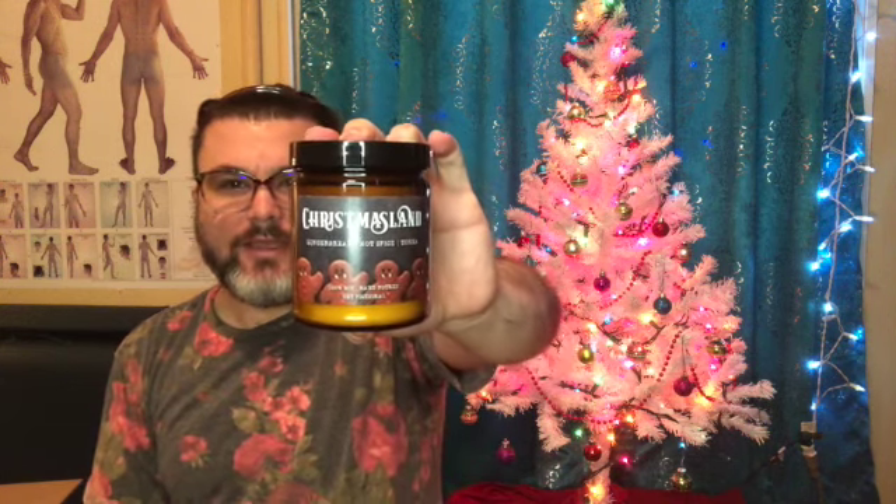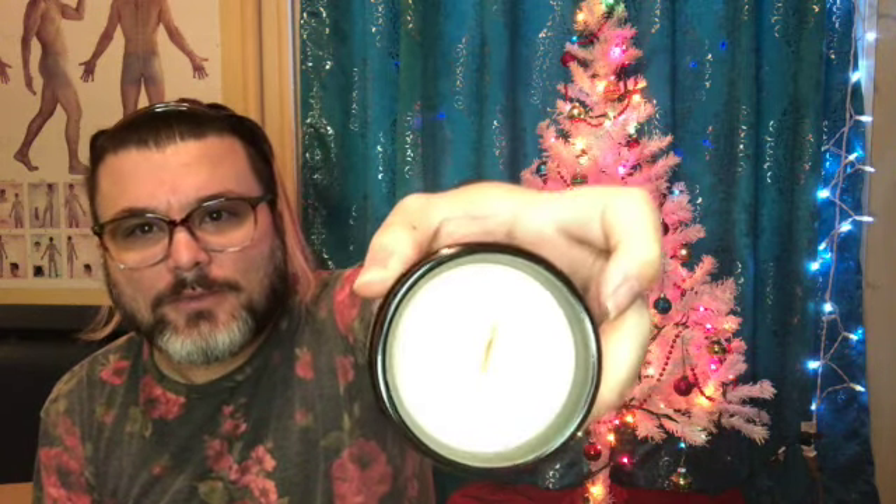This might be another one I picked — it's a Christmas Land Gingerbread Hot Spice Tonka candle, inspired by the TV show Nosferatu. If you're familiar with that show, you know the villain has a place called Christmas Land where he keeps all the kids. It's a very holiday-themed scent. It smells more on the maple side rather than gingerbread and hot spice, but it's a good scent. It's got one of the wooden wicks in there. I'm happy with this — it's something I picked.